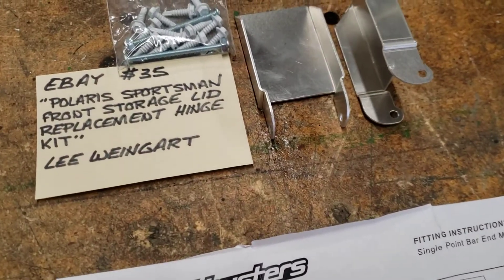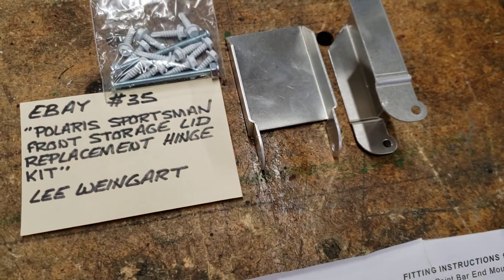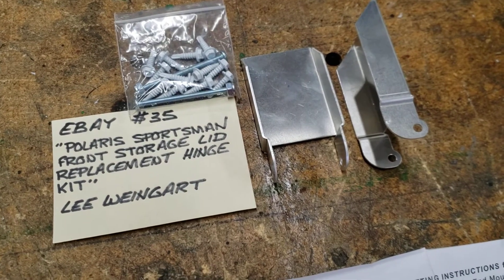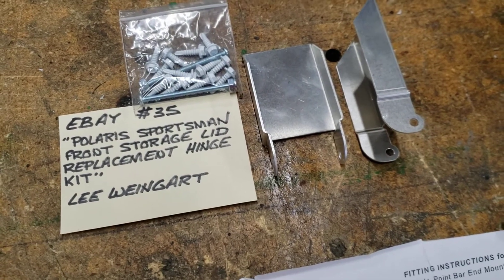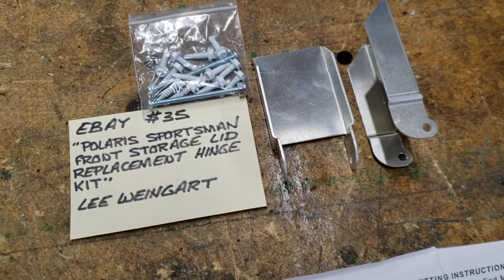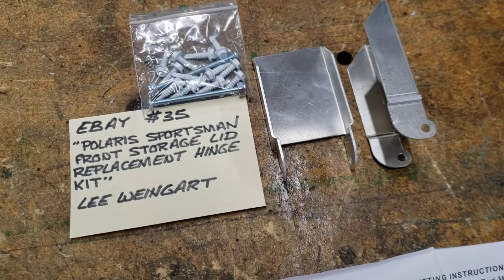Hello, I've got a couple things to share with you regarding items I'm going to add on my Polaris Sportsman. I have a 570 Touring. These are the aluminum hinge supports — they're a reinforcement for the front plastic.